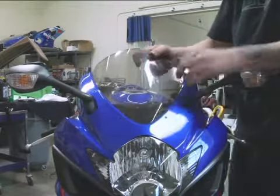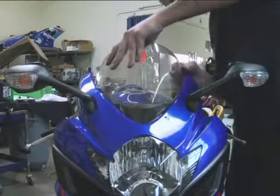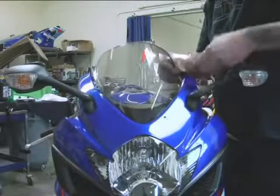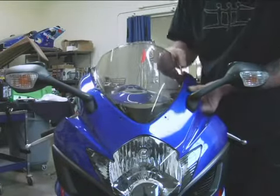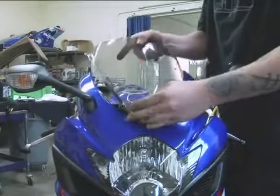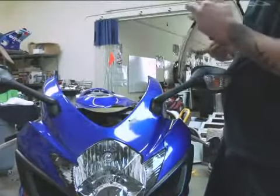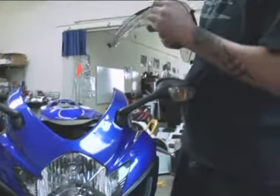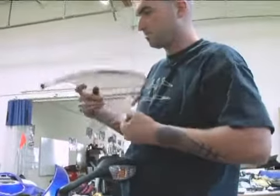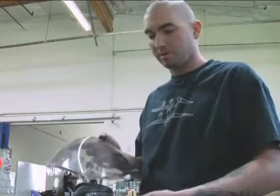Windscreen comes out, just like that. And then there's these little rubbers — pop them all out. And that's basically how you take off a factory windscreen.